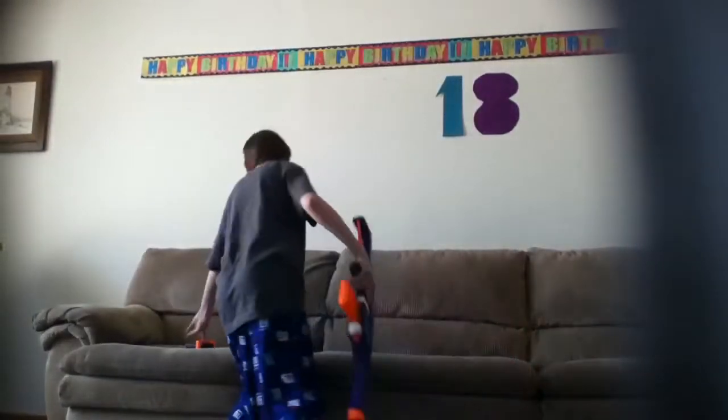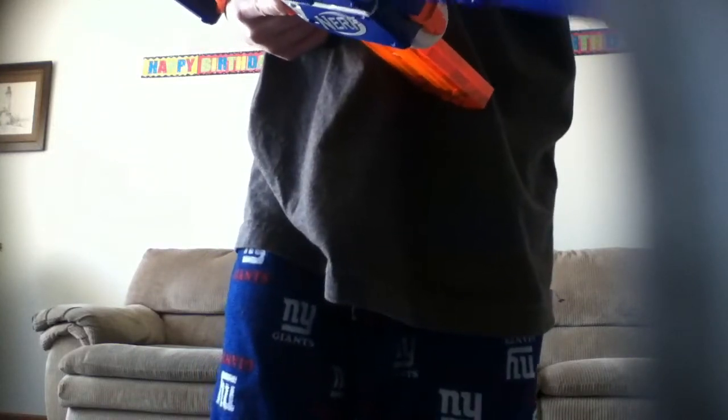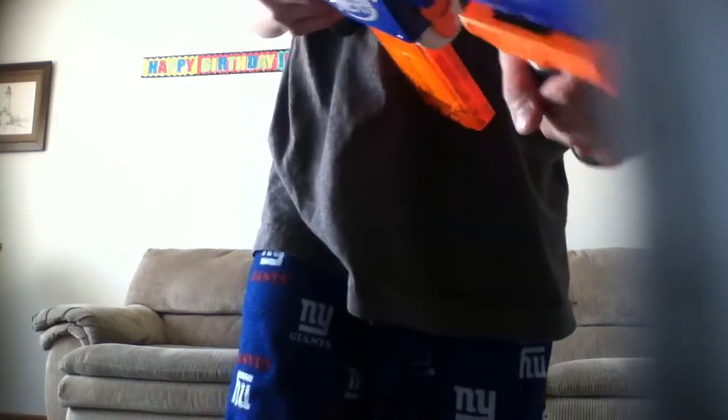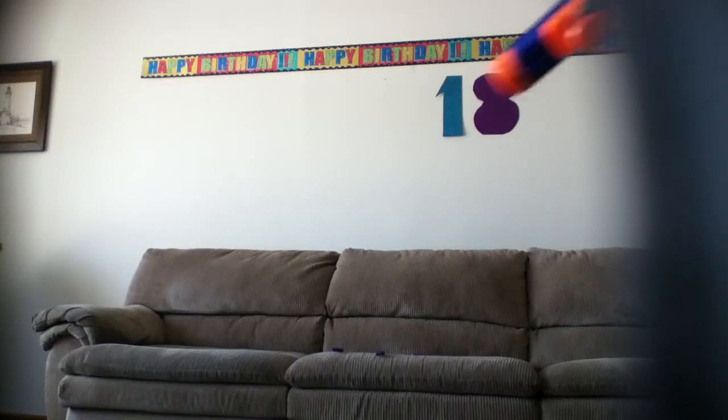Then you can grab your grip and slide it on the tactical rail. Then there will be a firing test — right now. And I'll shoot over there. And I'm all out now.